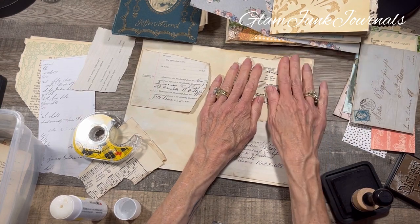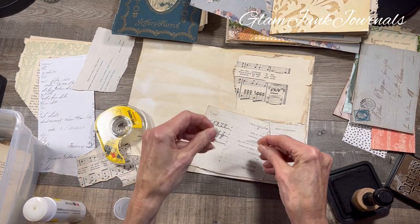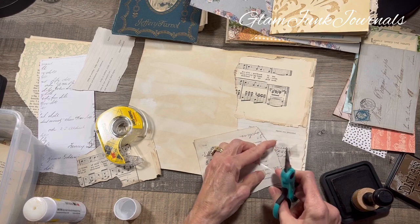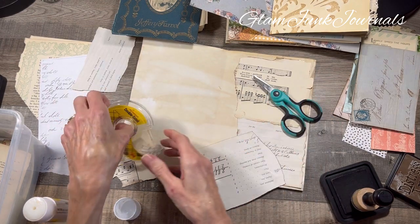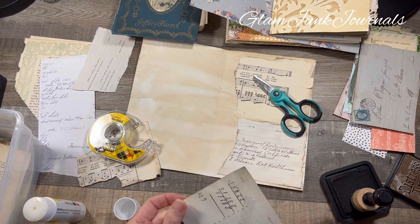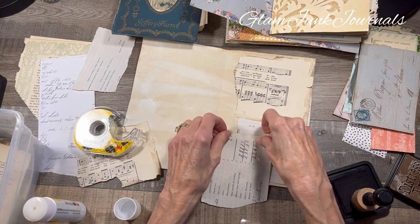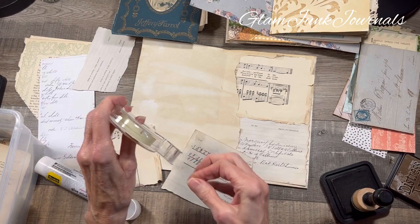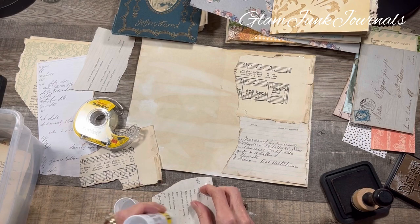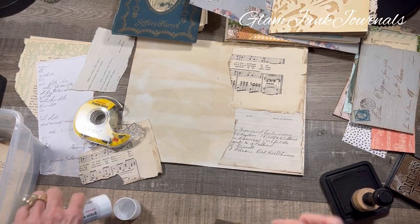So right now we're just doing the base layer. I'm going to do this side here — and like I tell you guys every time, I love this double-sided tape. It sticks better than glue sticks, better than anything in my opinion. And I also use my Scotch Create glue stick in addition because I want to make sure this stuff is really stuck. So we're just doing base layers.